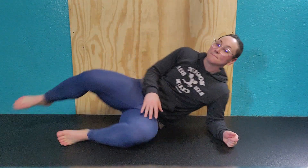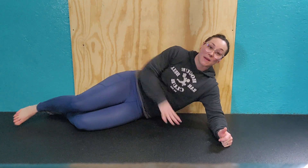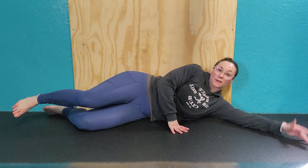We're going to go ahead and do some glute wall slides. What you're going to do is find a wall, get your back as close as possible to it, and go ahead and lie down. Your back should be nice and flat and neutral.